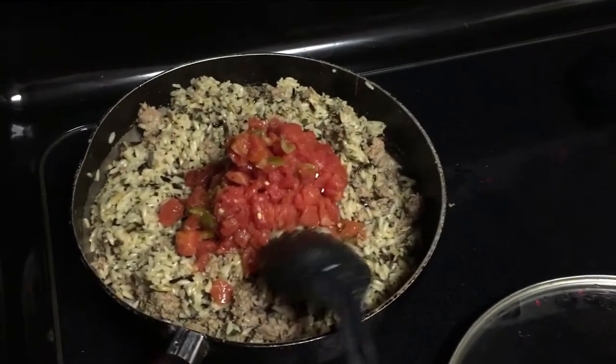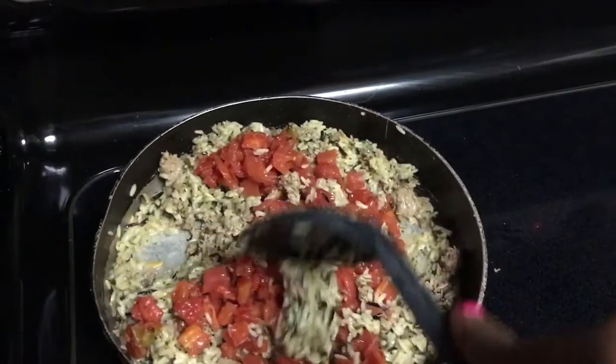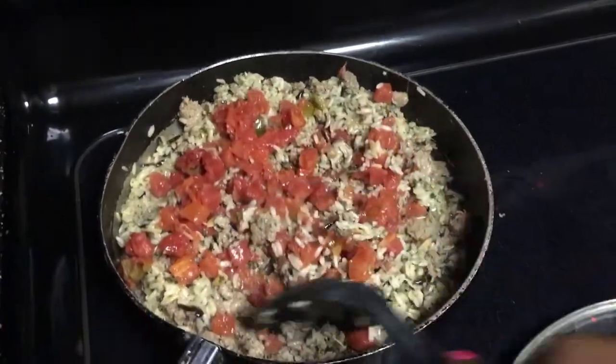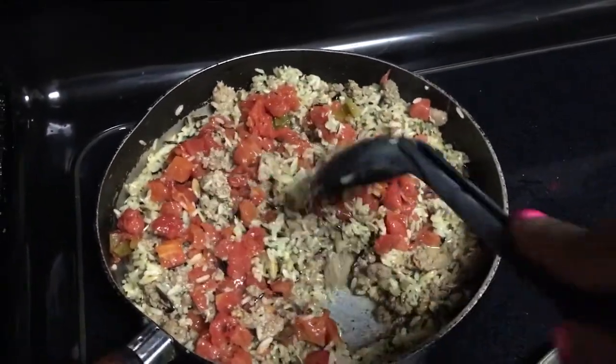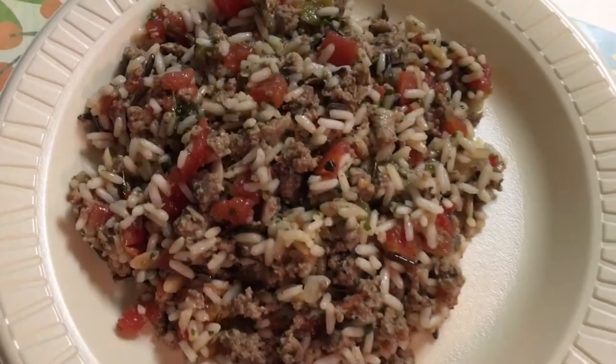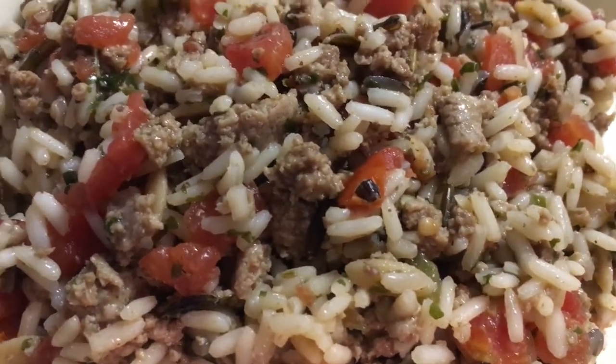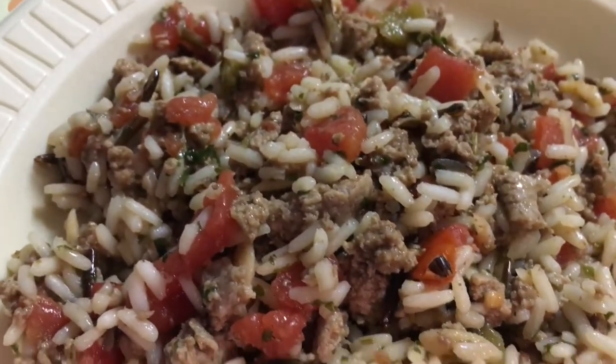The one thing that I forgot, which is essential to this, is my garlic cloves. I forgot my garlic cloves, so just remember to do that whenever you make this. I'm just going to stir it up, let it cook for about another five or so minutes, and this is the finished product right here. Let me know what you guys think if you try it at home.